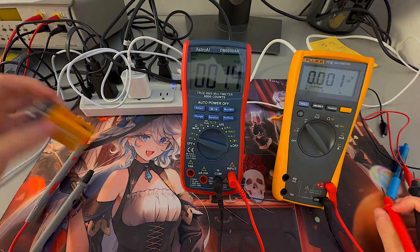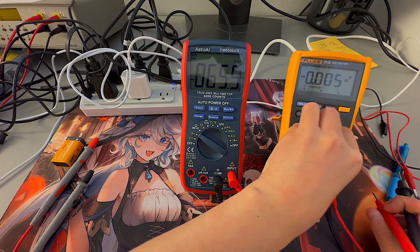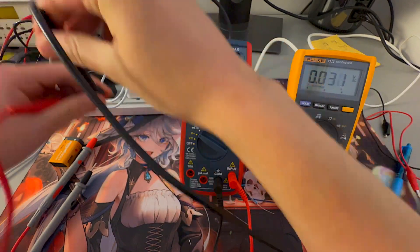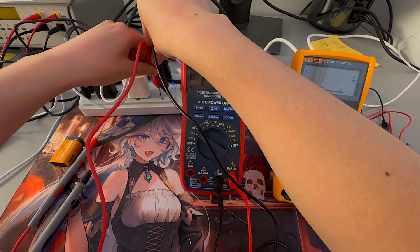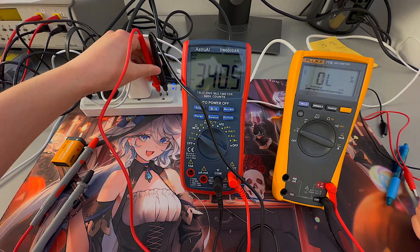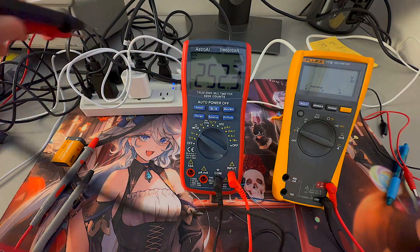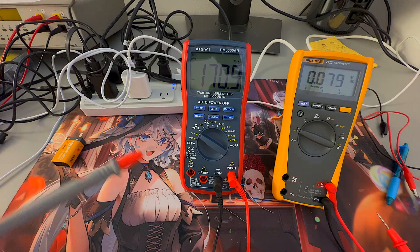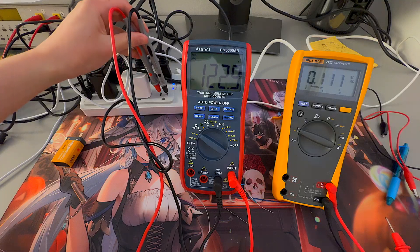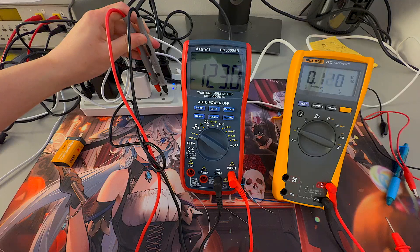Now testing AC voltage using the outlet. For the Fluke multimeter, sticking the leads in the outlet, it shows 123 volts AC. Going back to the Astro AI multimeter and putting the leads in — it reads 122.8 volts. So that's pretty close to the Fluke multimeter.